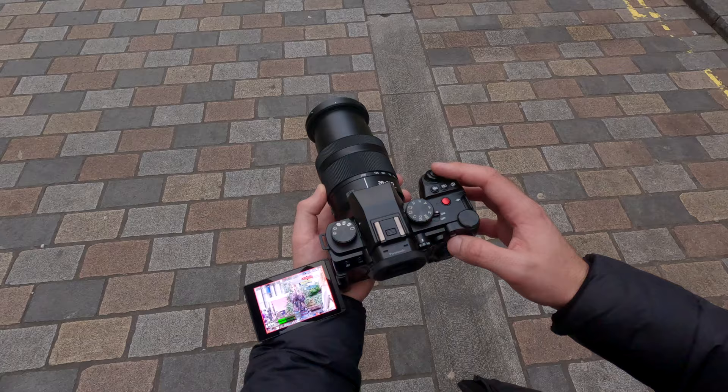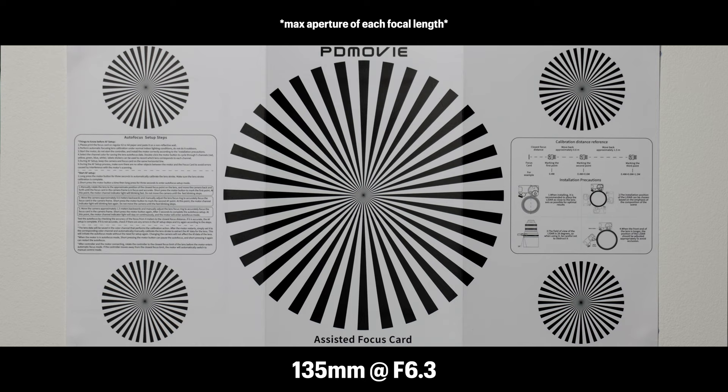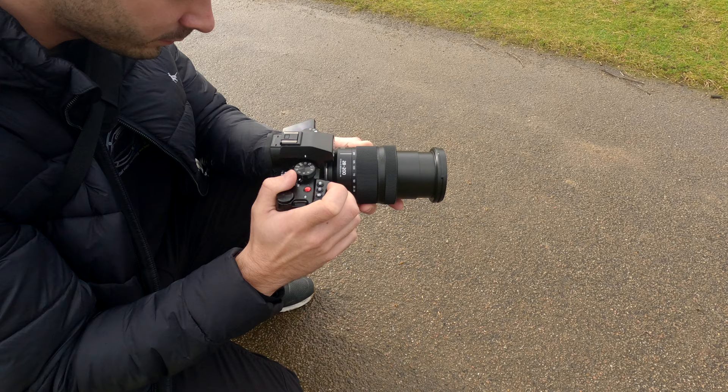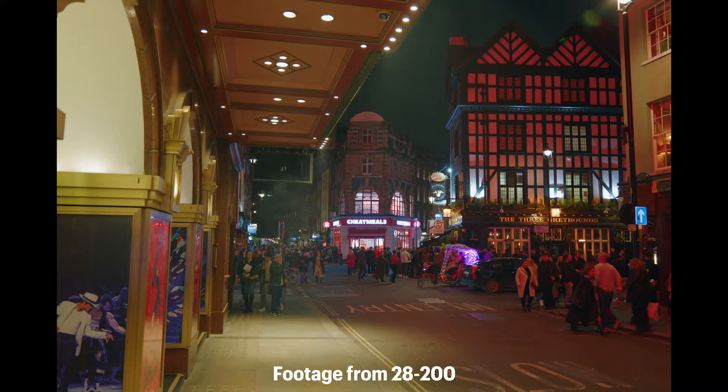I know what you're thinking — what's the catch? And honestly, there isn't one. This lens is sharp all the way through its focal range from 28mm to 200mm. I have not had this much fun with a single lens in a very long time. I could just leave the house with my S5 II and the 28-200 and know that I could shoot pretty much anything — nice wides, establishing shots, details and more. It's just second to none.